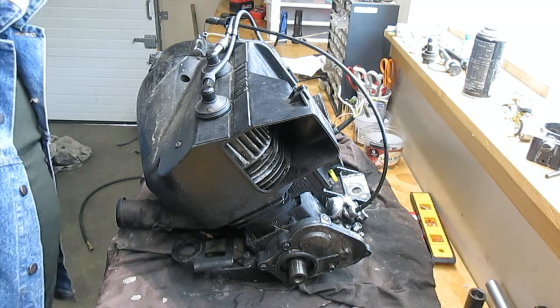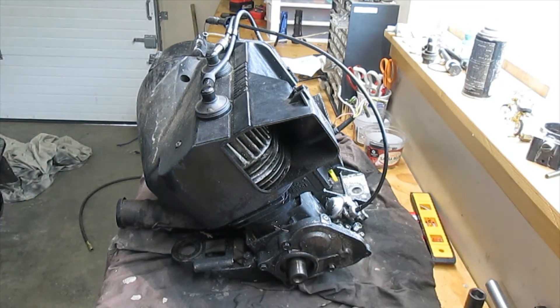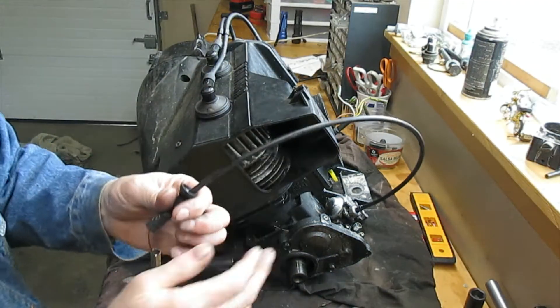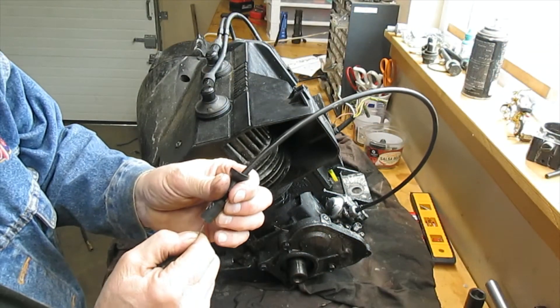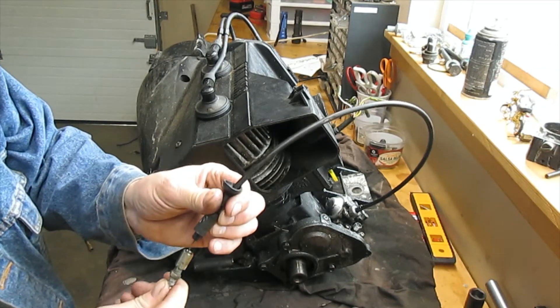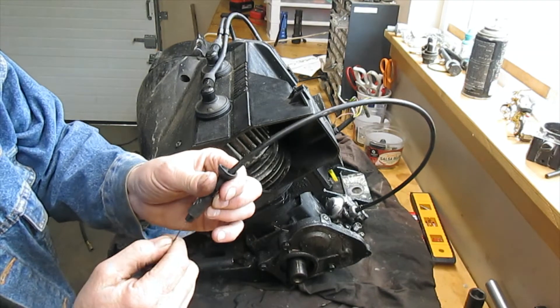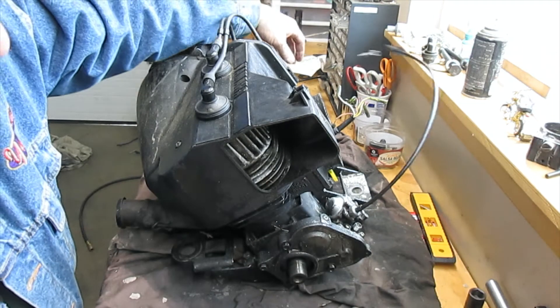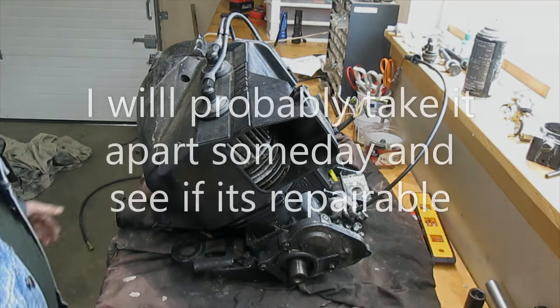This is the motor that had the oil pump that wasn't working. These things are pretty darn reliable, but you can see there's no spring tension on this at all. One of my subscribers indicated that these '89s did have a spring problem.